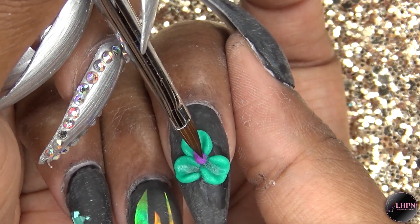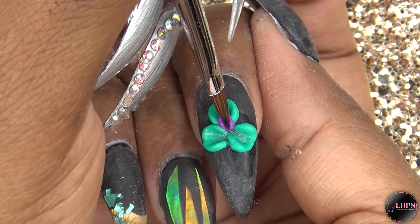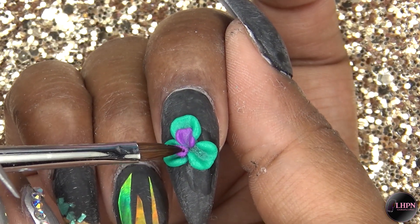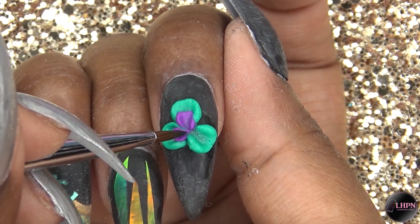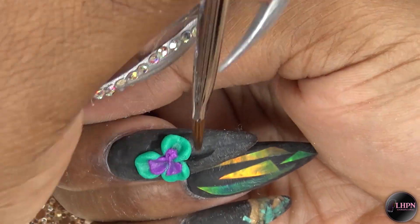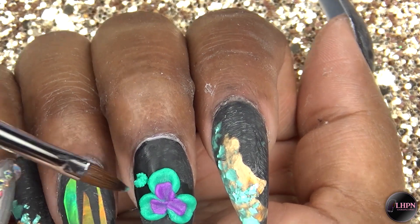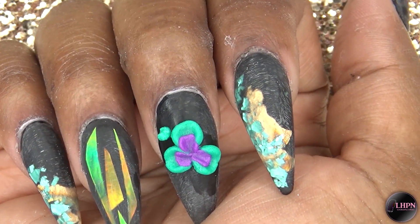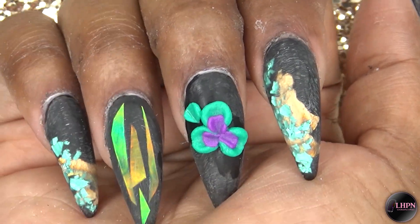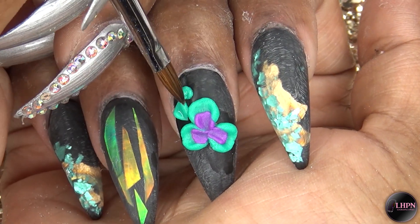After laying down the first layer of petals, I'm going in with this beautiful purple color and doing some inner petals. Then finally I'm doing some more turquoise petals on the outside.